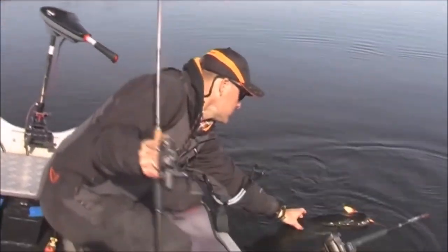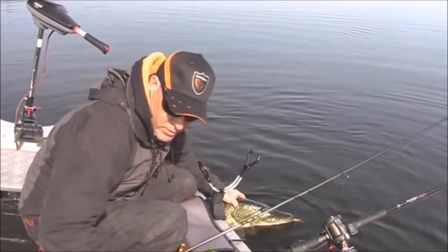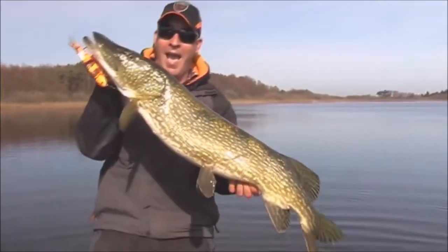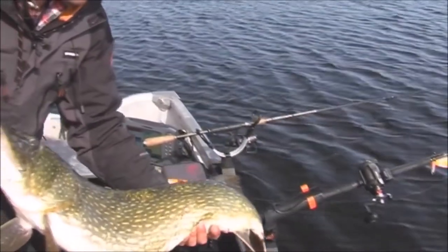Let me see if I can just grab him. I've got it — and it's fat. Let me just get the sling ready straight away. Whoa, that's a fat one. That's a good fish right there. Let's put her back.